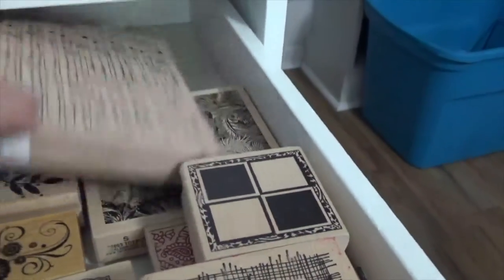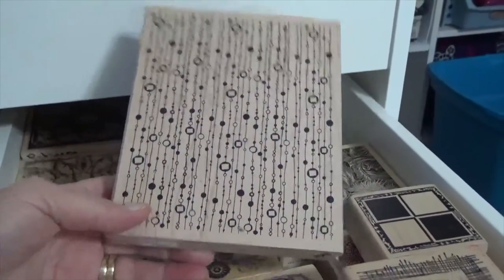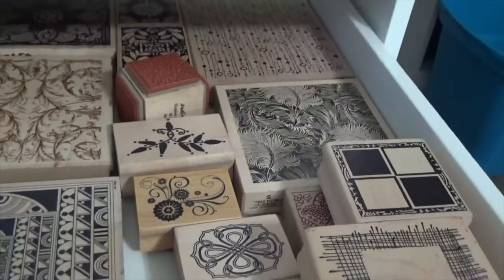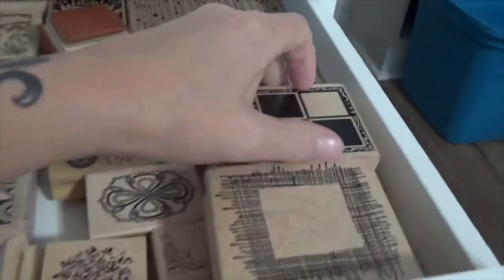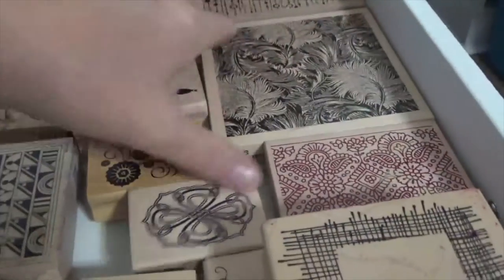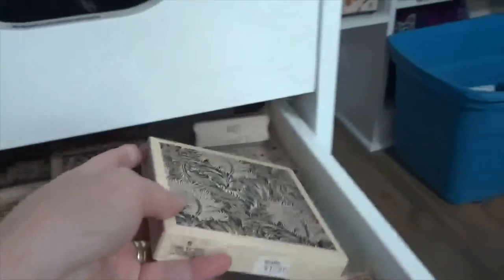This one here is one of my favorites. What I do is every now and then I'll sit here, take a drawer out, do a ton of stamping, and then I use them in my art or in my personal journals. This one is beautiful as well. I'm a stampaholic — I love my stamps.